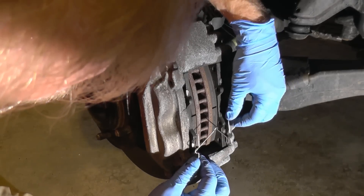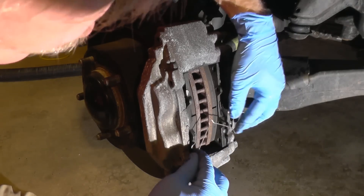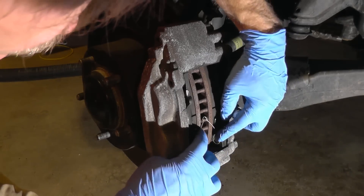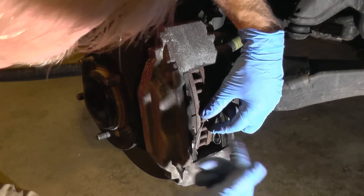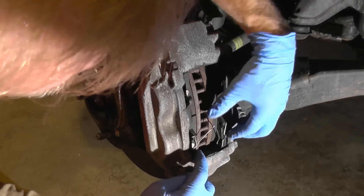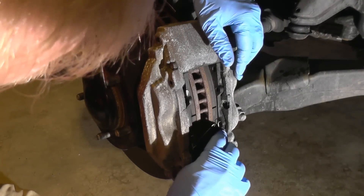Once the pads and brake sets are in, make sure you install this spring the right way. Make sure it's resting right on the pad itself, because you can install it the opposite way. If you do install it the wrong way, there's a chance of it getting inside the wheel and damaging the caliper.